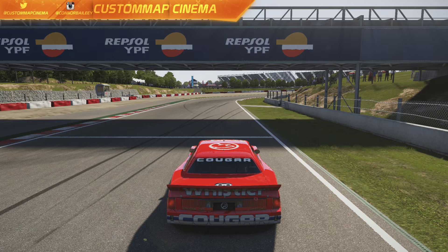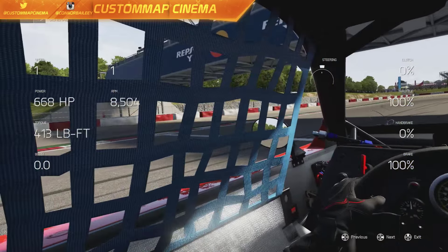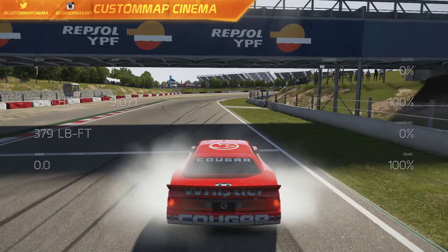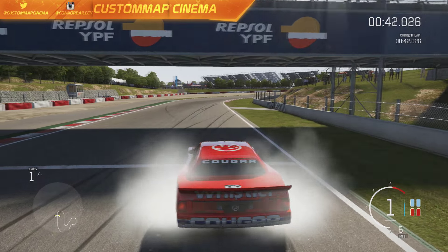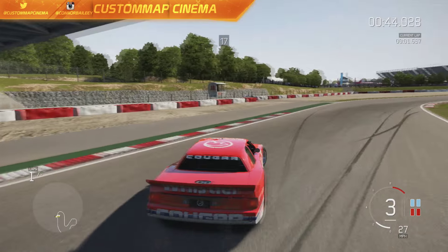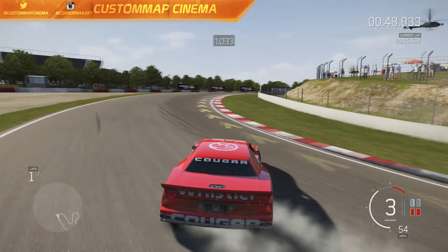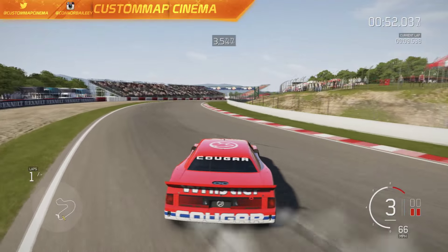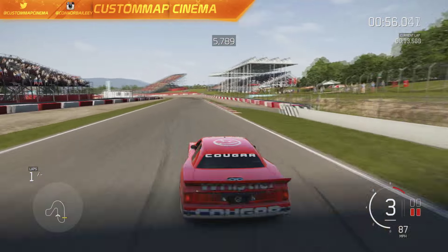Here we go guys, we are on the track warming up our tires — definitely got to do that with this ride especially, and it definitely helps with grip while drifting. Right off the hop, warmed up tires and there we go, we are sliding already. This is a race car but it can go sideways no problem at all.